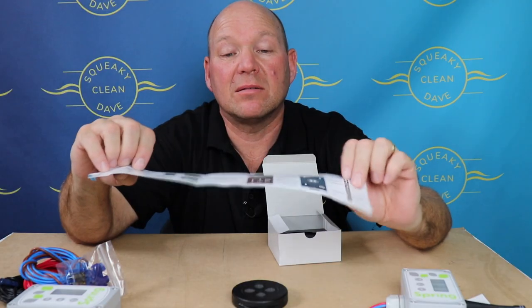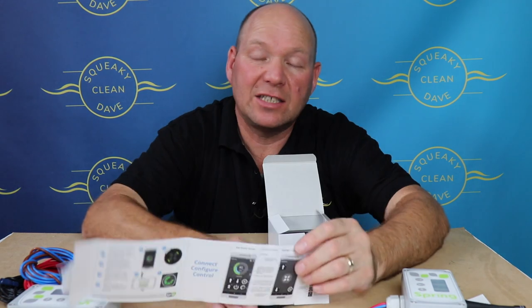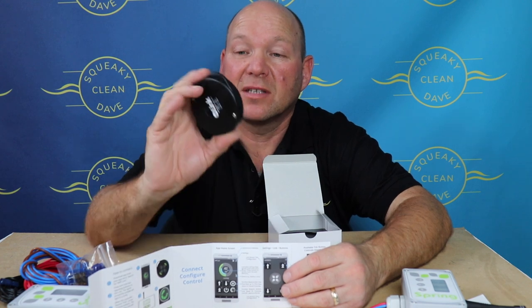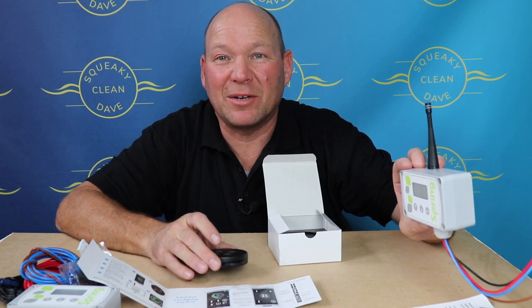On the paper wrapped around the fob holder there are instructions for downloading the app. You might ask why you need the app — it's really simple to download, doesn't cost anything, and you can change the different settings on your fob through it, which makes it really useful. So I'm going to put this on charge, fit it in the van, and try it out.